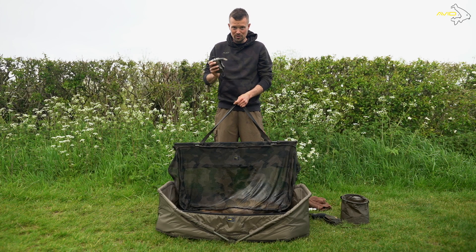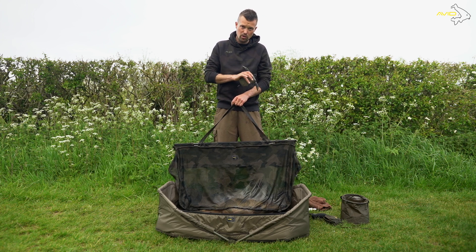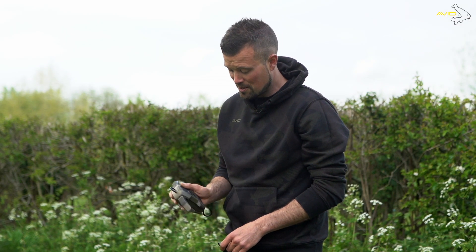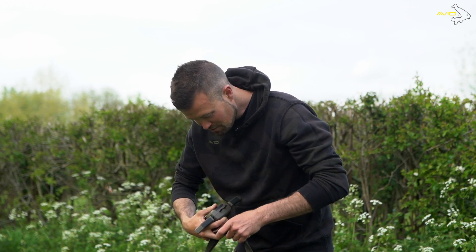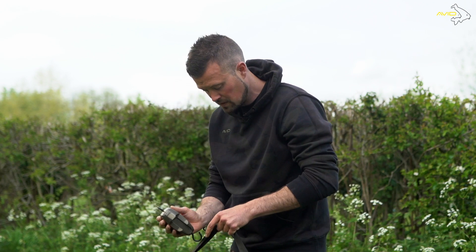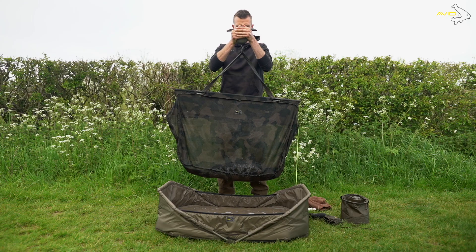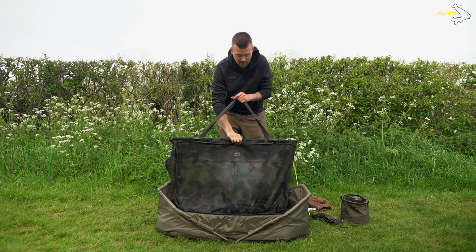So just before we slip her back, obviously we've got to weigh her. We've done all of the fish care stuff in regards to making sure there's antiseptic on the hook hold, on the wounds and any wounds along the body. She's a really clean fish, so it was just on the hook hold. Not only that, but we took some good stills as well. Now we've got to weigh her. These are already zeroed — like I said, everything's done beforehand. Just check fins, et cetera. So we'll quickly give her a weigh because she's getting active, and she is 22.8 — so a nice low 20 common carp for the cameras.